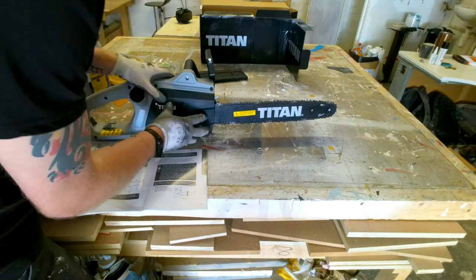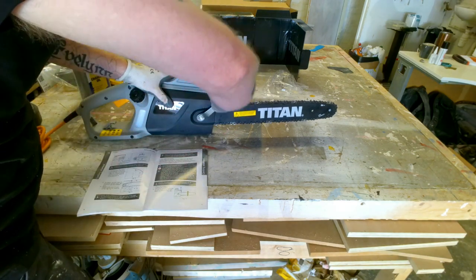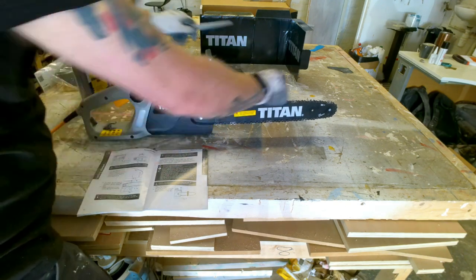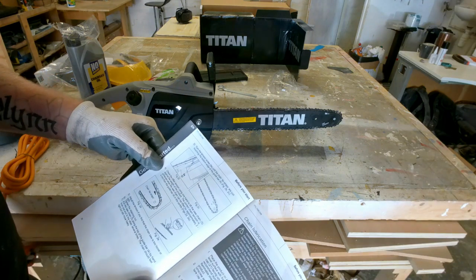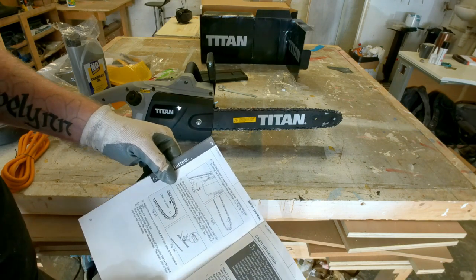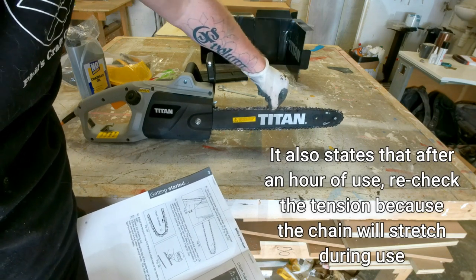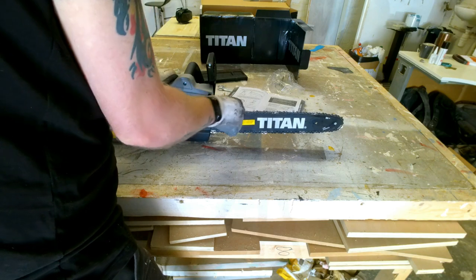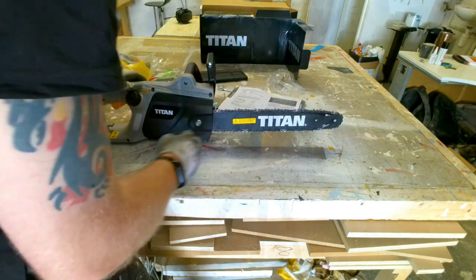Pull the back in first because it hooks at the back, then slide the front in and give it a tighten. Don't over-tighten this because it's just a plastic cover and it will probably break — just a nice snug fit. You should be able to roll the chain. It says proper tension is achieved when the saw chain can be lifted approximately two to four millimetres from the guide bar. That looks okay, it's fairly tight, and there's no friction in the chain moving — just friction from the motor.